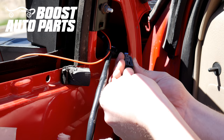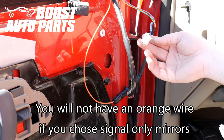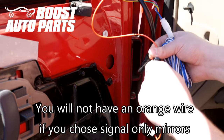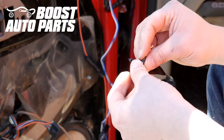Now plug in the power adjust connector from the Boost Auto Parts mirrors into the OEM connector. Now go ahead and plug in the orange, white, blue, and black extension wires. Now we're going to tape all the wires together to make routing them a little easier.